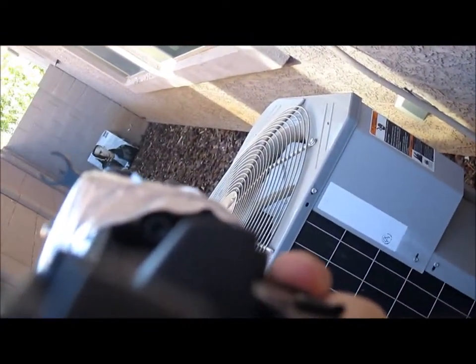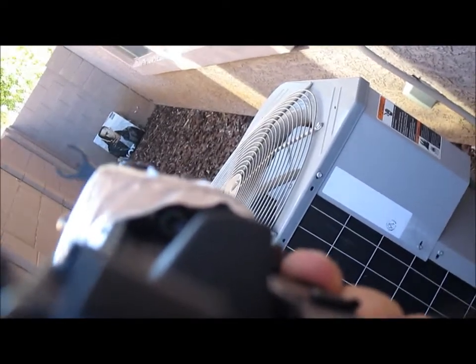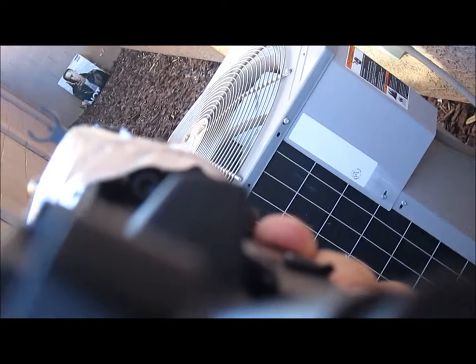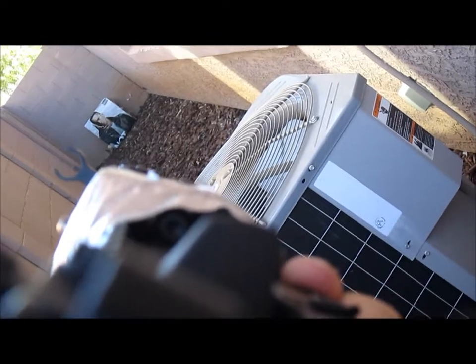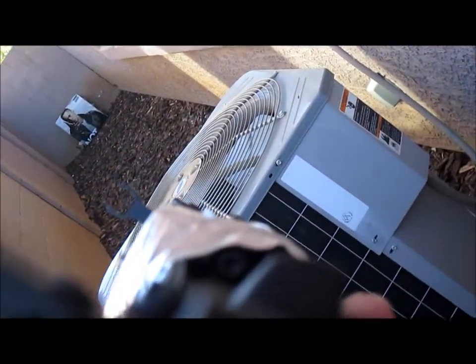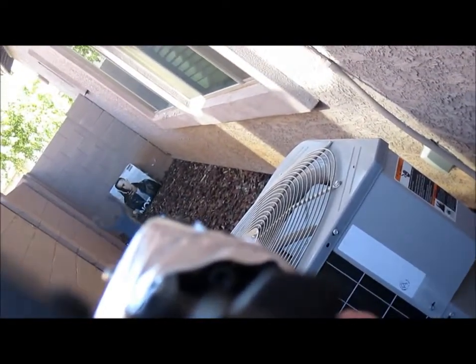I also have another alternative camera position which I'll show you now. Camera position two — I don't have a mount on this so I'm just holding it. This position is on the side of the crane stock. I found it a little bit confusing to watch. Go ahead and drop in the comment section which one you guys want to see when I go to games. Combat Wombat 49 signing off.